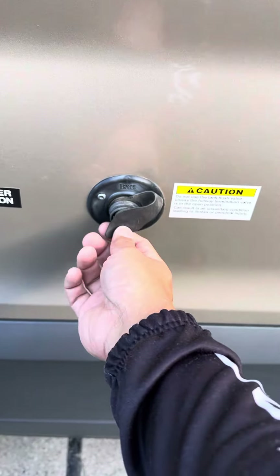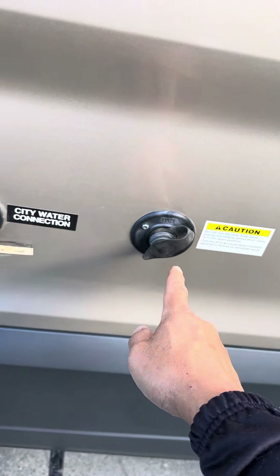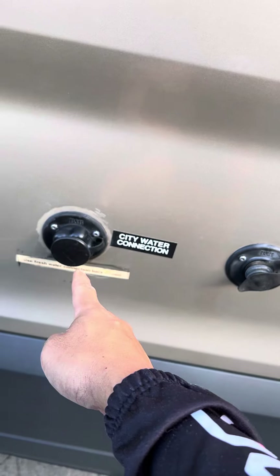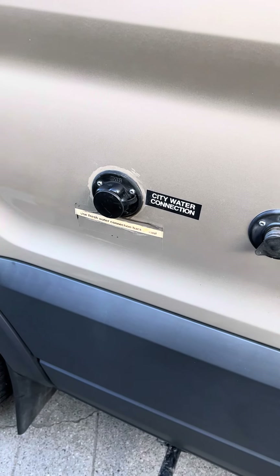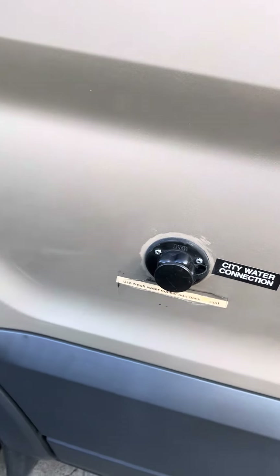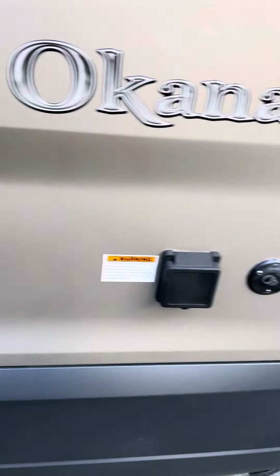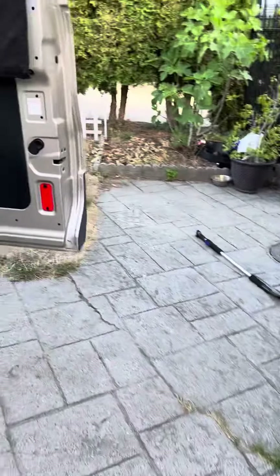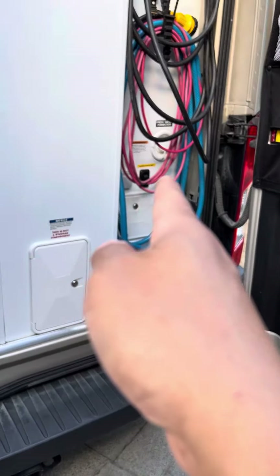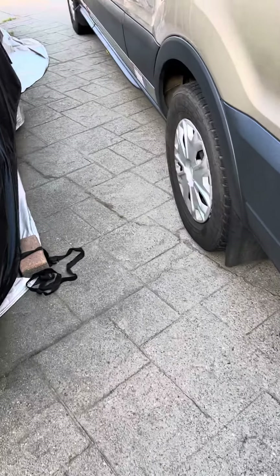This is for maintenance, you don't need to worry about it. This is a city water connection. What this does is you can hook up your hose here and it'll supply your cabin with water. This is not connected to the fresh water tank — this is the reserve tank. So just because you're plugged into here doesn't mean that's going to get filled up for your next trip.